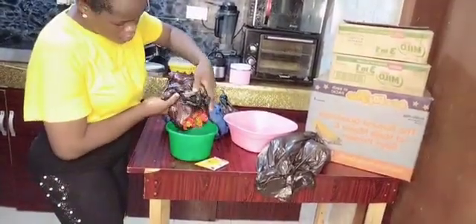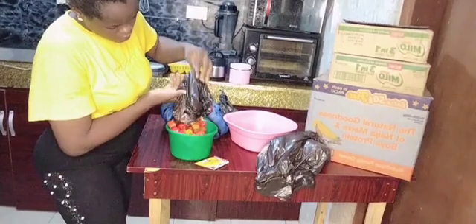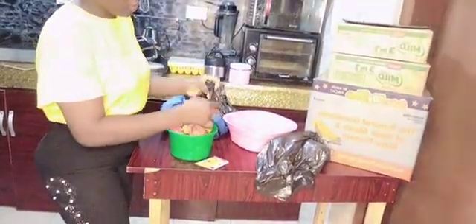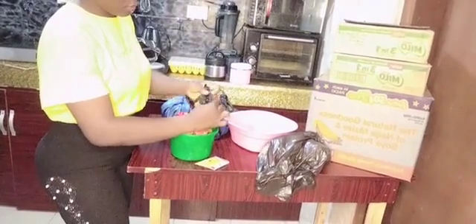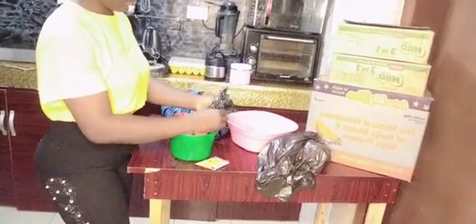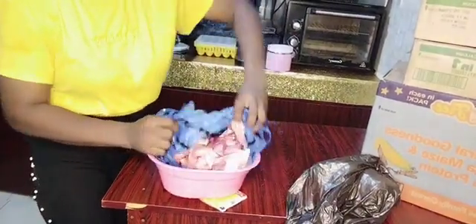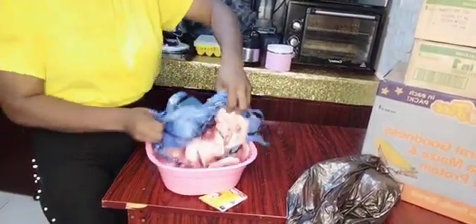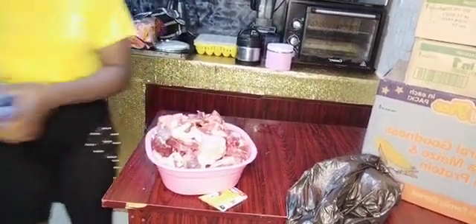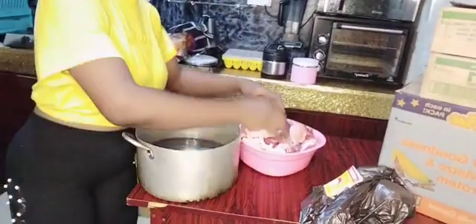Even if the tomato blocks in the freezer, when I want to use it I'll just bring it out as it is, put it inside my blender and blend it, then use it to cook. This is pepper — I'm bringing it out from the nylon so that it will not rot. You don't store all these things in nylon.